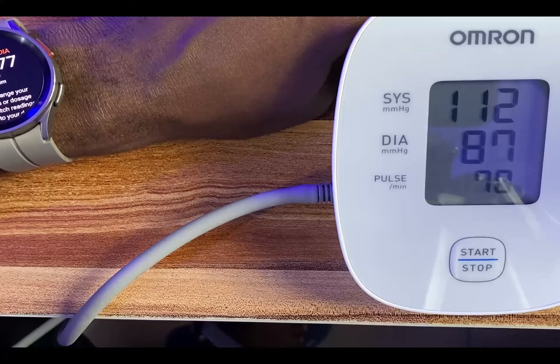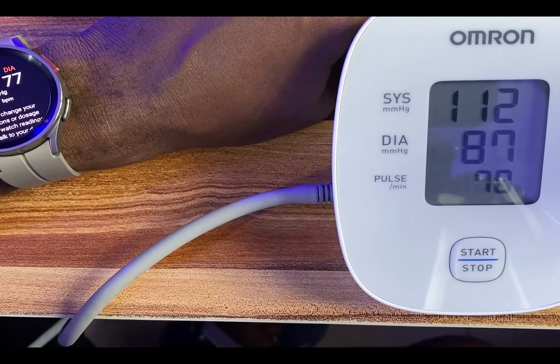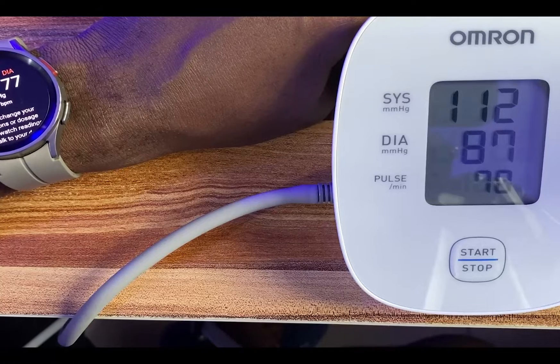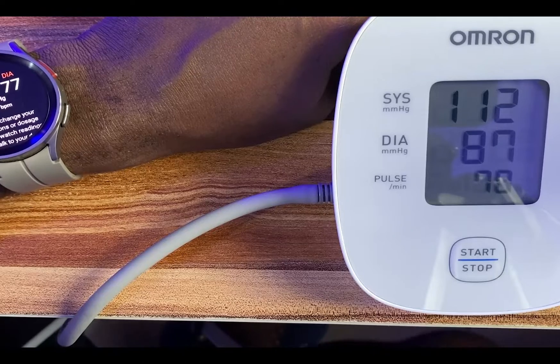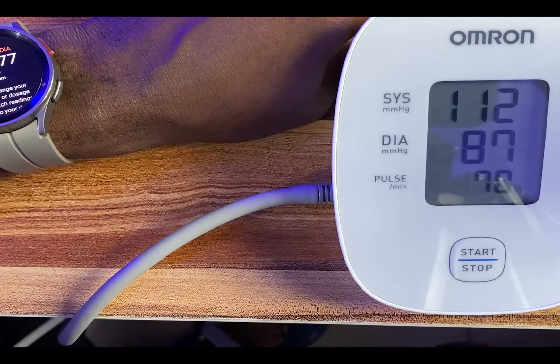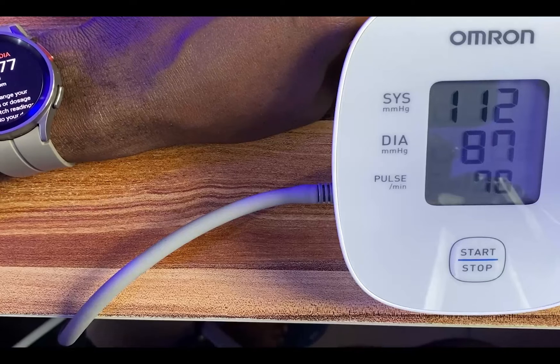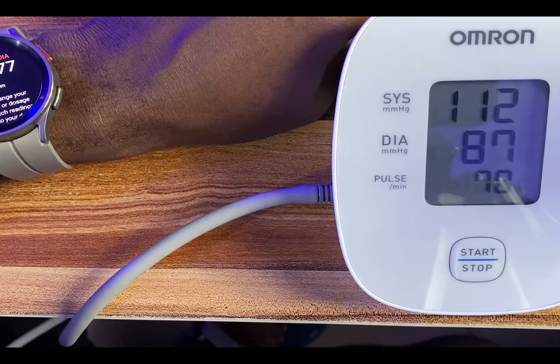I have the first measurement on the Galaxy Watch 5 Pro. It is 112 over 77, and the heartbeat is 71 beats per minute. For the Omron blood pressure monitor, it is 112 over 87 and the pulse rate is 70 beats per minute.